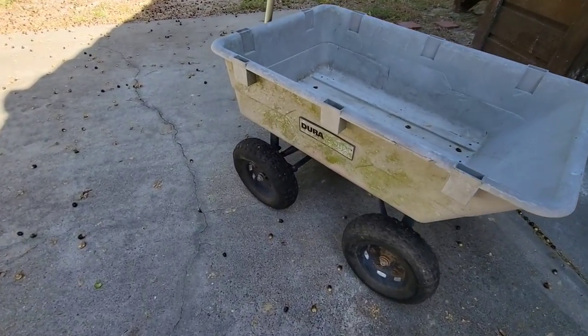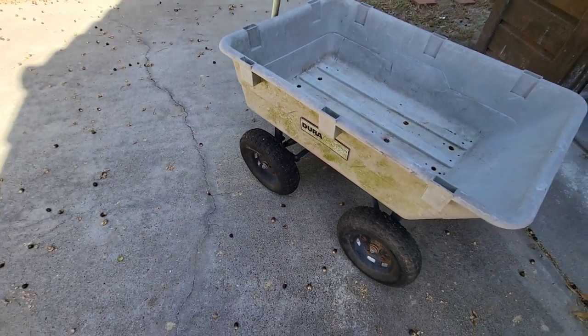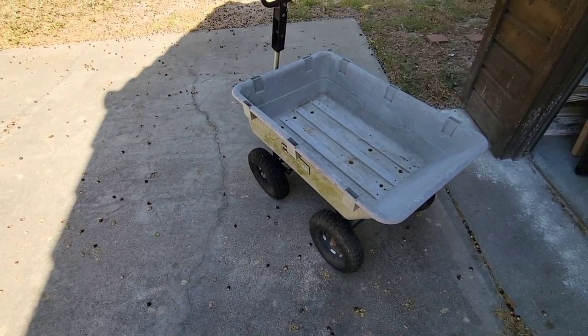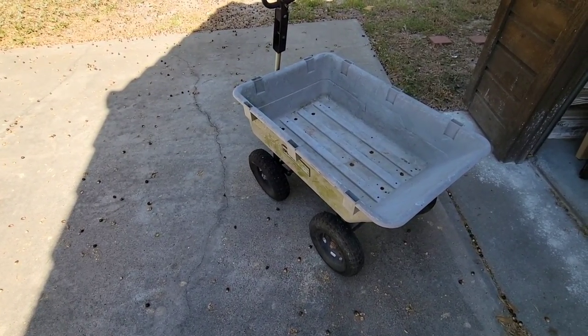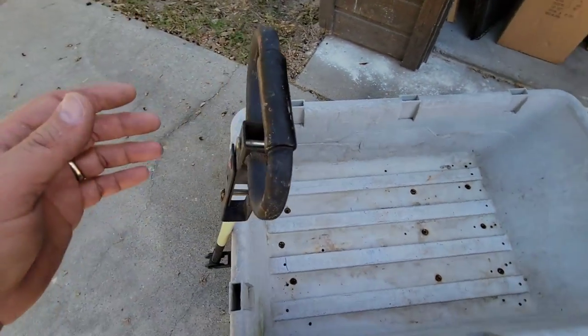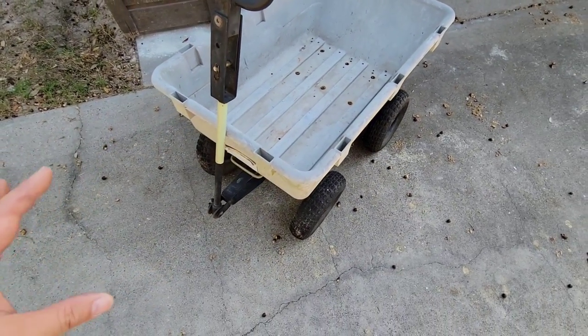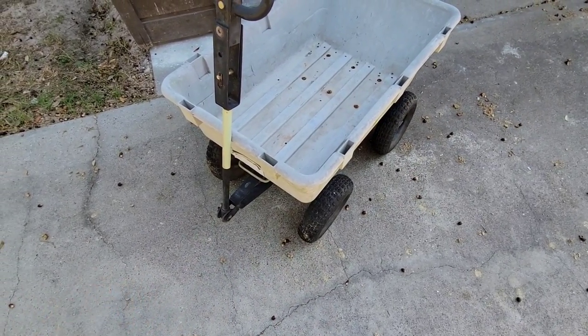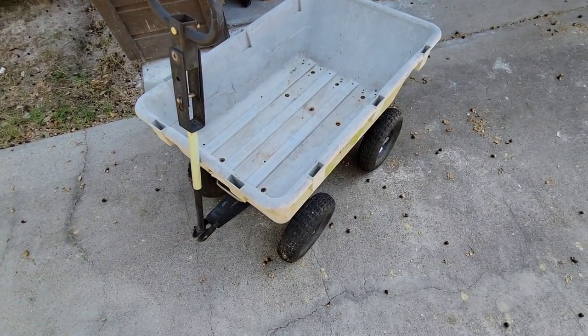This cart is made by Duraworks. It's probably close to eight to ten years old. I have used the snot out of it, and I finally got around to cleaning it out. Believe it or not, the only thing I've ever had to do to maintain it is add air to the tires, because they go flat after about six months if you're not using it.